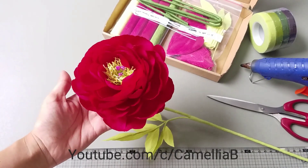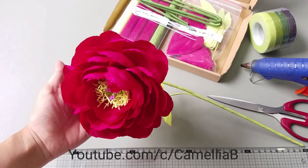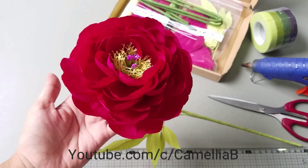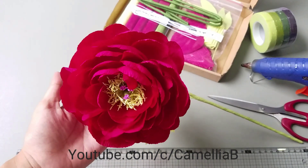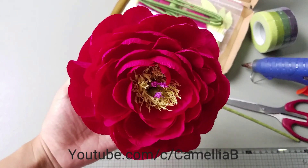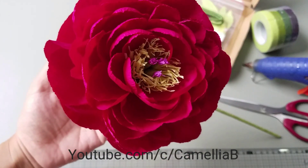Hello everyone, Camilla B here. As you can see from the title, this is a dual purpose video. I will give you an unboxing video and then I will upload the video of how to make this paper flower peony.